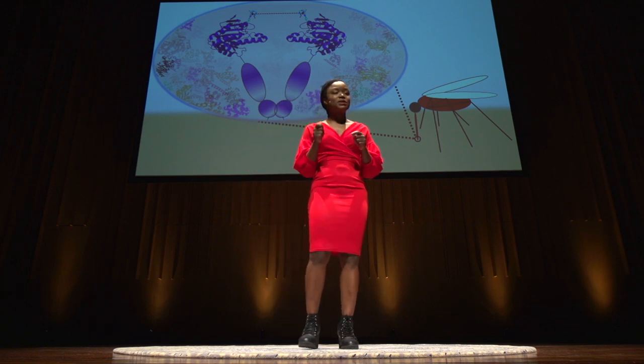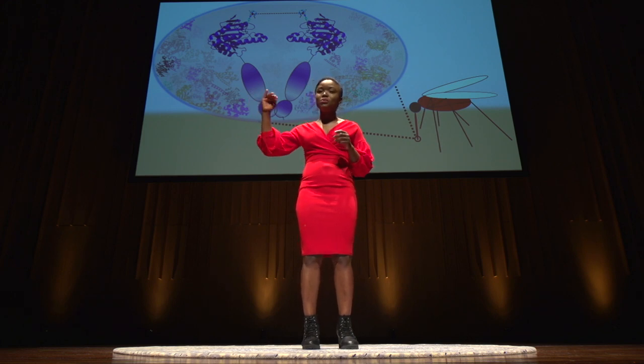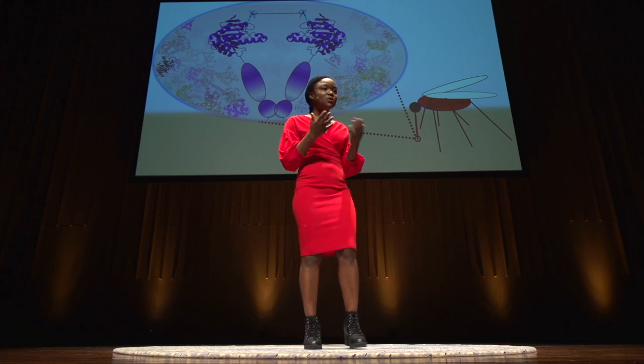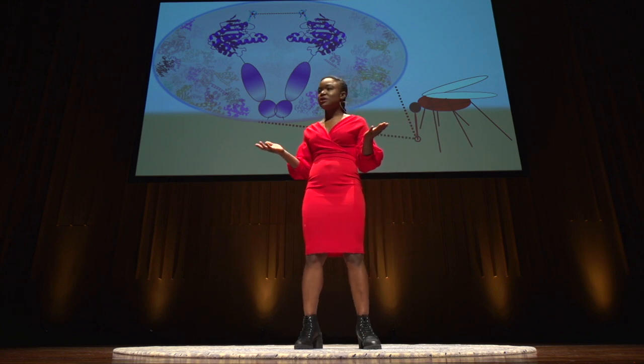This protein helps the army survive drastic changes in temperature as the parasite travels from the cold-blooded mosquito to our warm-blooded body. But to target this protein, I need to know what it looks like.